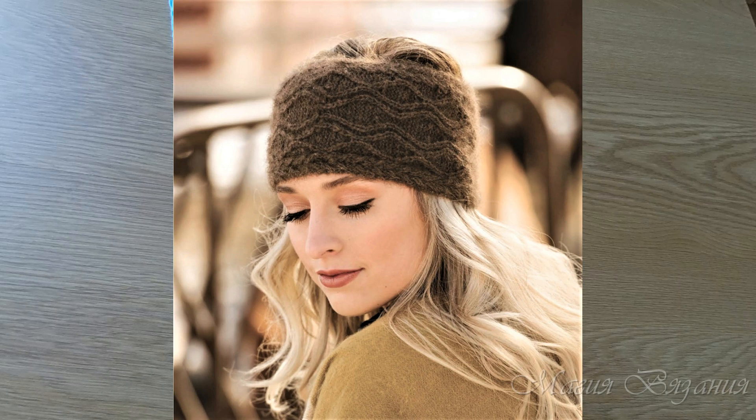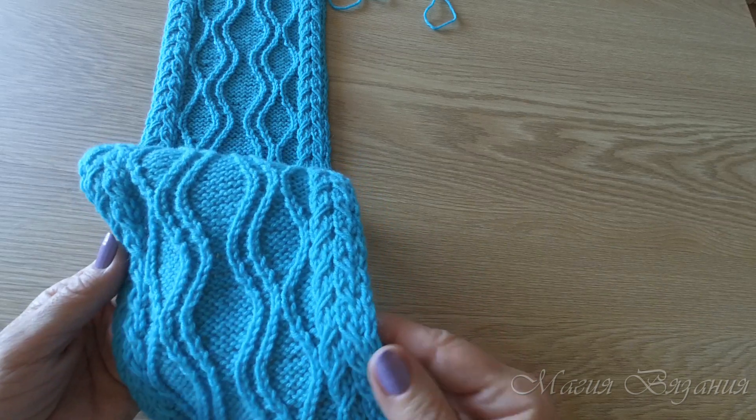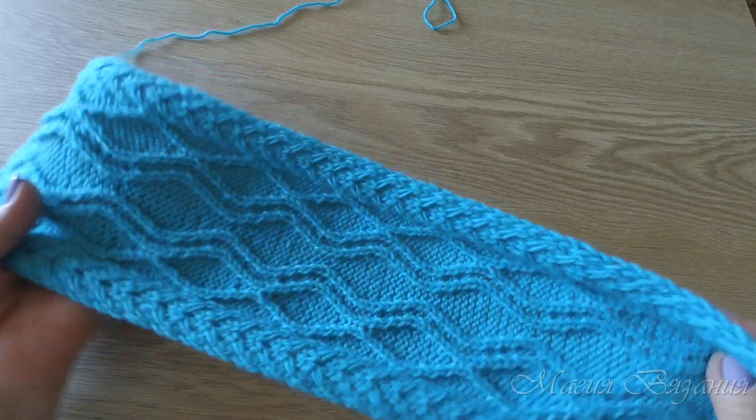Качество фотографии не очень, но она меня как-то зацепила. Вернее, сам узор меня заинтересовал. Я разобралась в схеме и хотела сделать мастер-класс по вязанию этого узора. И когда я начала вязать образец, я поняла, что я хочу вязать дальше. Мне одного образца мало — я свяжу такую же повязку.